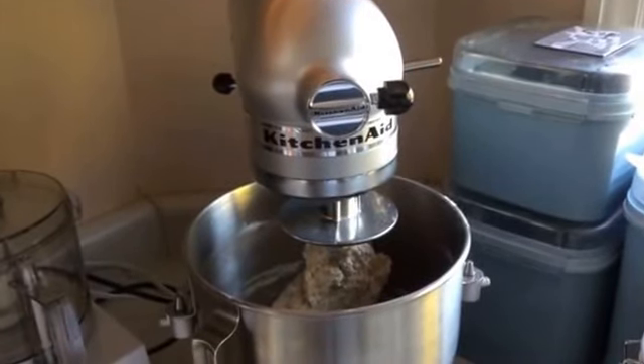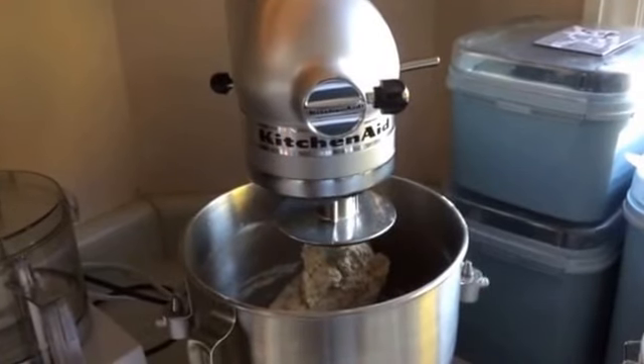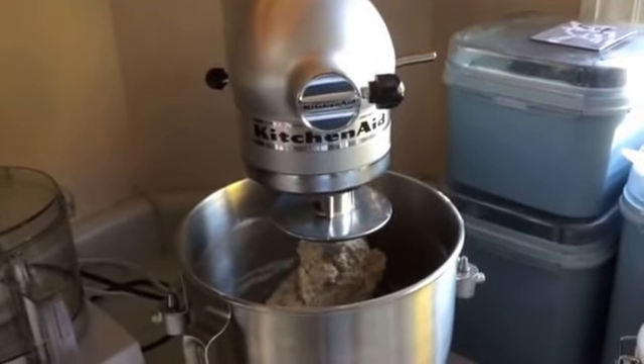Hi folks. This morning I'll be making whole wheat bread. I'm using my KitchenAid with the dough hook — it's already been in for eight minutes.